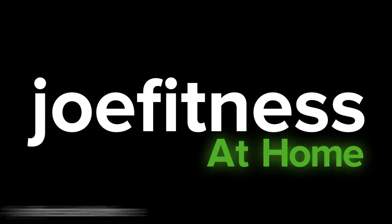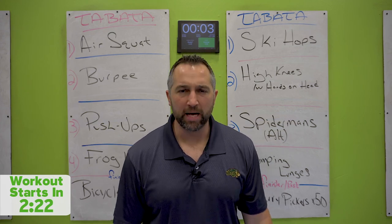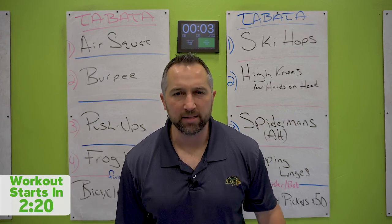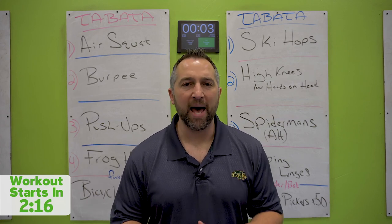Joe Figgins! Hello there, welcome to today's workout. Today we're doing a Tabata. Today is all body weight exercises, so you just need a mat.